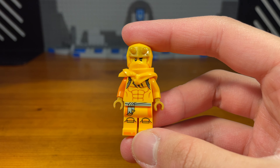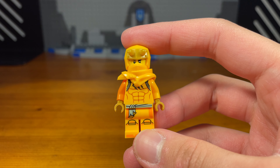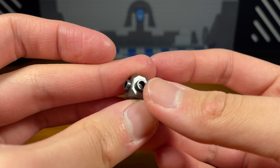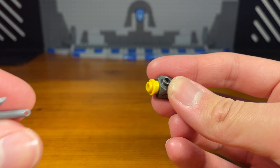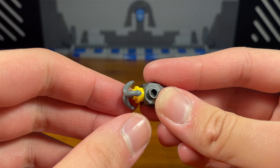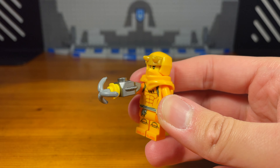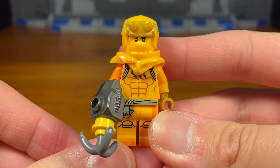Next up we have three custom weapons for Eren, because some of you requested that as well. First we're going to build a grappling hook gauntlet for Eren. Take this dark silver gauntlet piece, then take this yellow stud with a hole in it and attach that, then for the last piece take this grappling hook piece and pop that in — and we have the completed grappling hook gauntlet for Eren. Instead of using a grappling hook gun this time, Eren has a gauntlet that can shoot out a grappling hook — a bit of an alternative weapon for him.